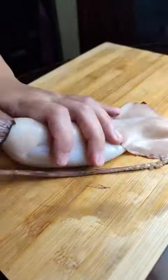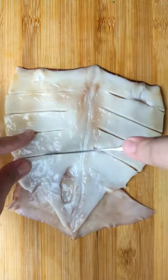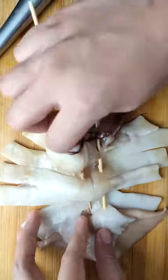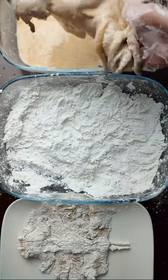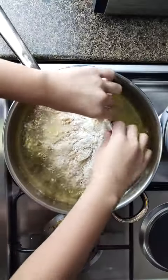Clean the squid by washing and removing the insides and the pen — or what others call the backbone. Slice it, then remove the beak from the tentacles. Skewer with two sticks for better control than with only one, then coat the squid in the flour mixture making sure it's fully covered, then drop in the wet batter and back to the flour mixture doing this pressing technique.